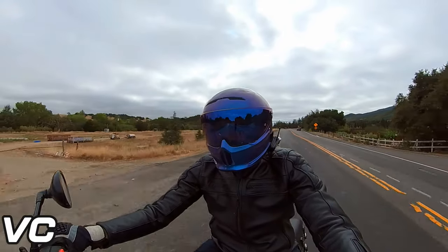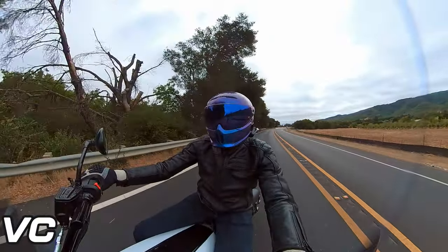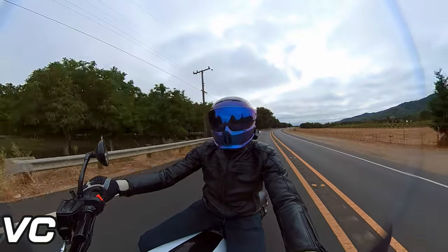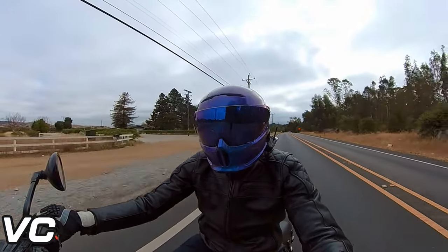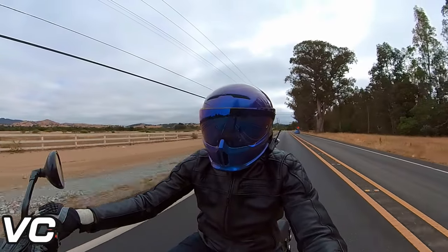I've worn this helmet for a couple thousand miles and I think I've definitely got enough time with it to give a proper long-term review. The first question I'll answer is: is this still going to be my daily driver? And the answer to that is yes.